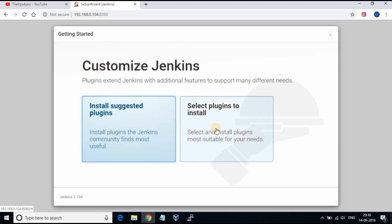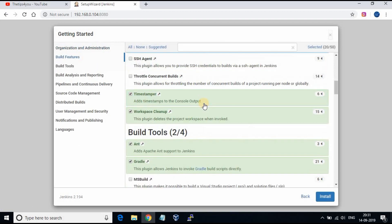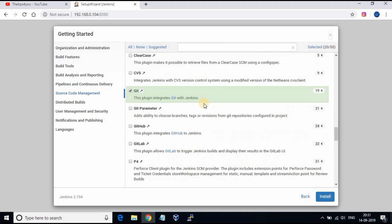You will be taken to the customization screen where you can select plugins which need to be installed. I would prefer to select 'Install suggested plugins' so that the standard necessary Jenkins plugins are installed. It may take a few minutes — wait for the installation to complete.